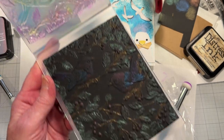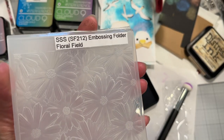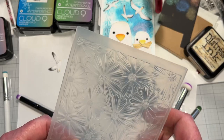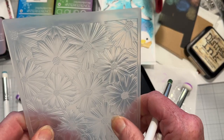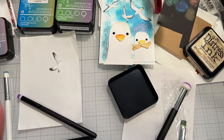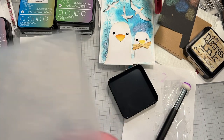I'll try a simpler embossing folder. This time I'm going to use Simon Says Stamp's Floral Field and I'm going to do one in black and white — basically daisies or chrysanthemums. One thing you want to keep straight is which side you want to paint or ink up, because you want the side that's going to be raised — the side that's embossed outward. That's the one you want to ink up.